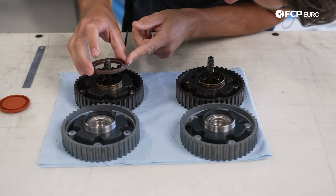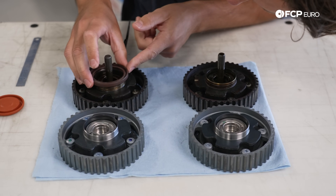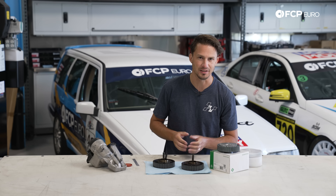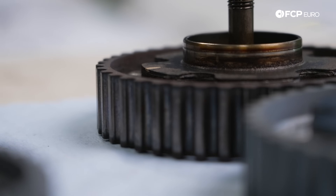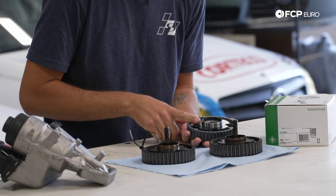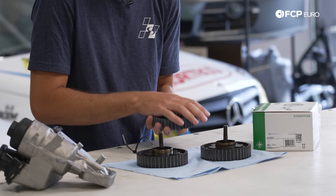One tip I will always say, especially when replacing parts like these cam gears on this Volvo T5: make sure you save the old cam gears. You can see the timing belt has been replaced on this car a couple of times — there are some really helpful marks on here, like this little white mark right here. You're going to want to save the old ones and transfer any marks over to the new ones to make sure you have those extra reference points when you're re-timing and reinstalling these parts on the engine.